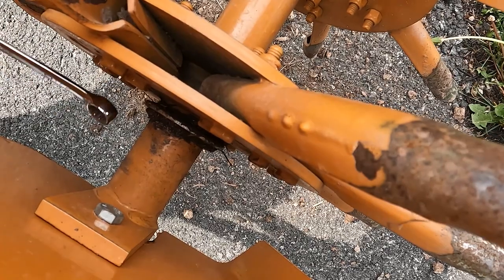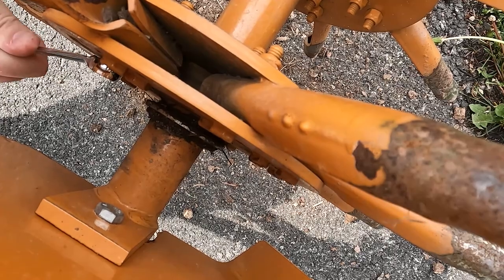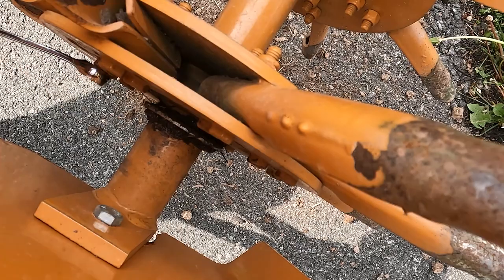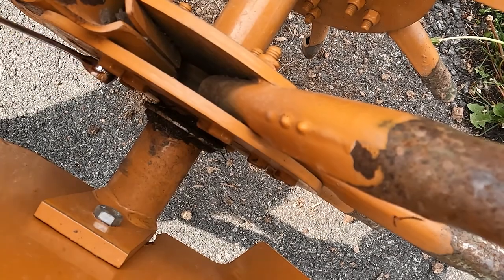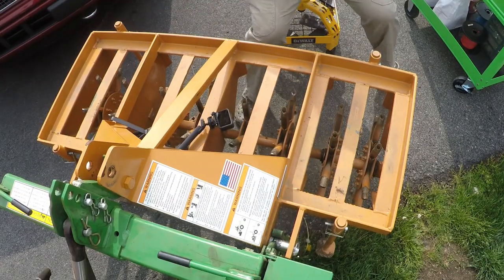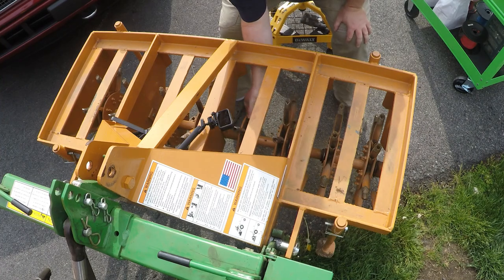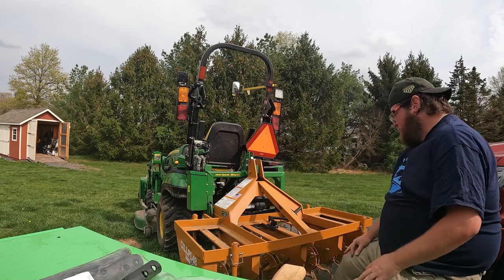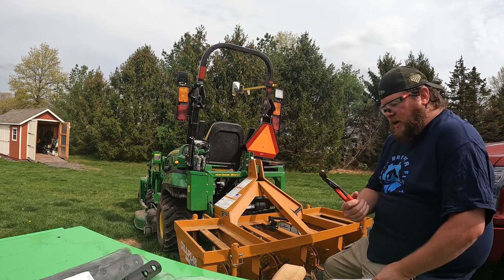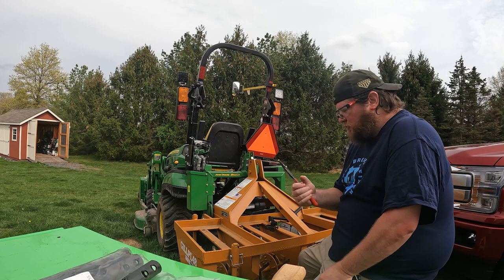I don't want to cut my wrist on any of these sharp pieces, so I am being cognizant of where I am. That is pretty sharp, so we are actually going to grab some pliers to pull it out. I am going to use my new Nipex. These things are awesome, so thanks Tractor Time with Tim for introducing me to these.